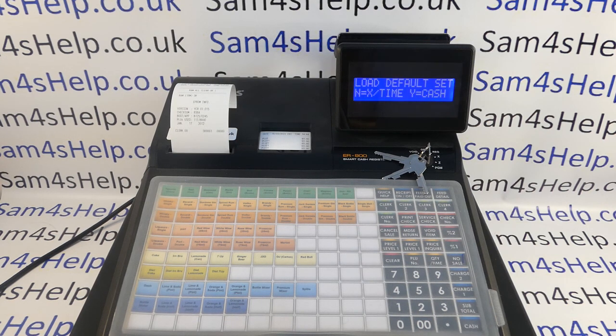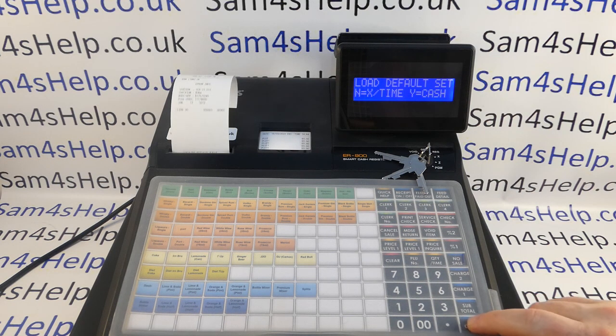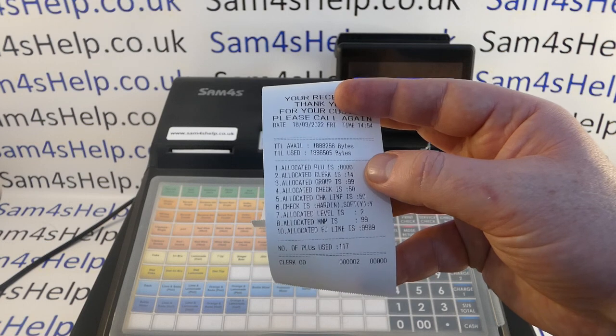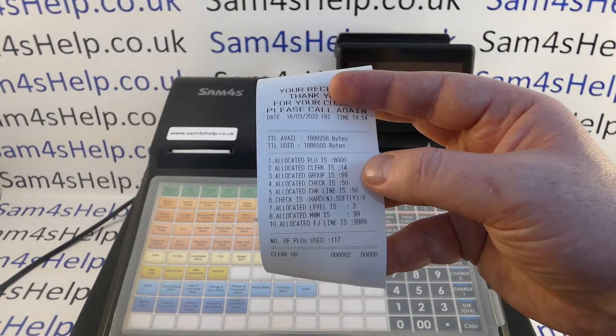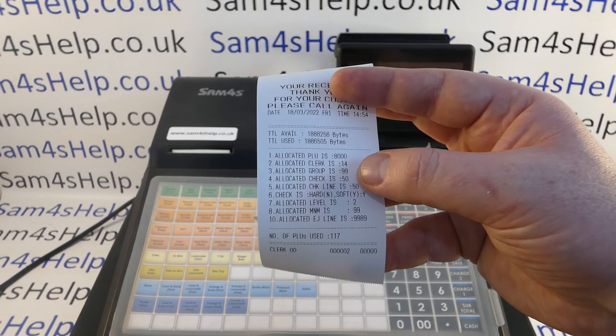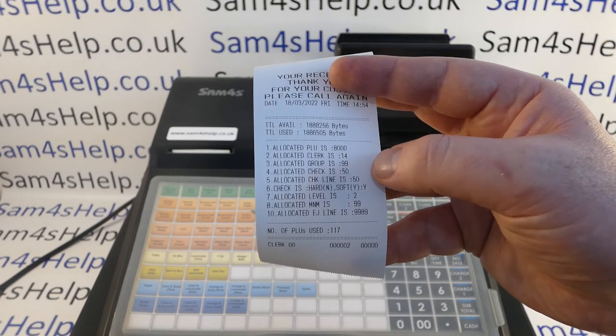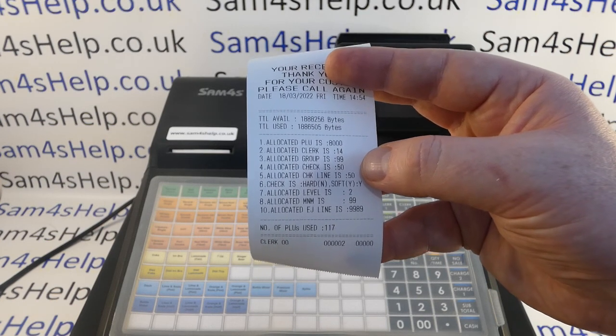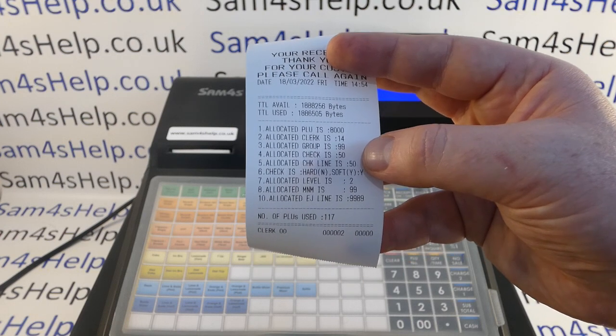This will totally wipe all the programming information — any products, any prices — all getting reset. Not just that, but also the memory allocation, so if the machine was set up with multiple price levels or table tracking, that has all totally gone. Now we come to the decision of whether to load the default setup. I recommend you do, unless you watch my other video on memory allocation. To load the default setup you press Cash, and you get a printout confirming your memory allocation: 8,000 PLUs, 14 clerks, 99 groups allocated, checks is 50 — so that's the number of tabs or tracking files you can have open.